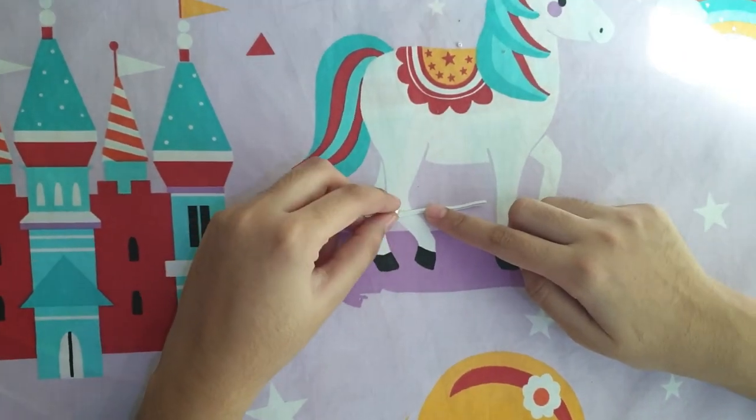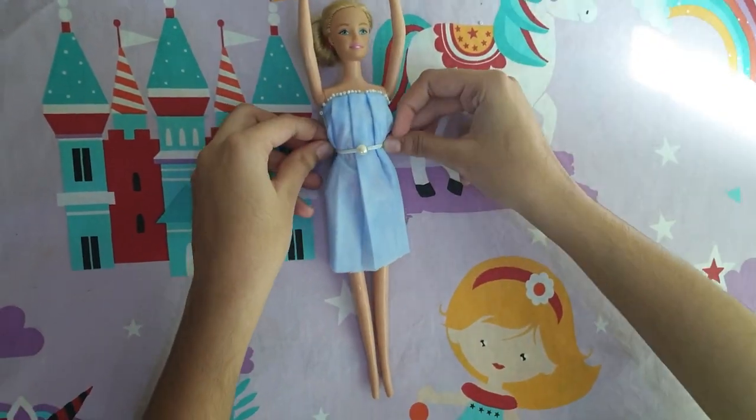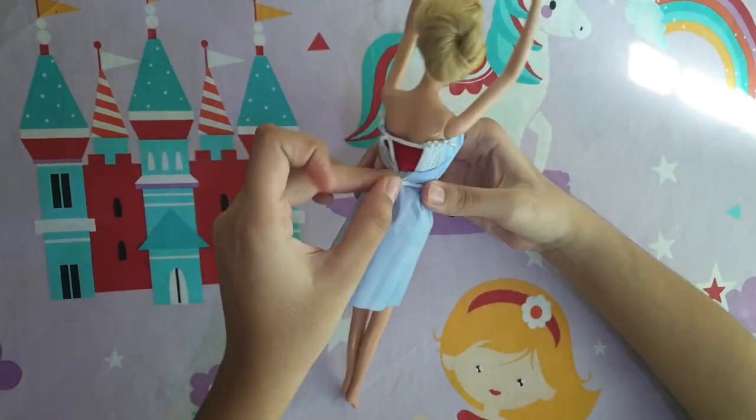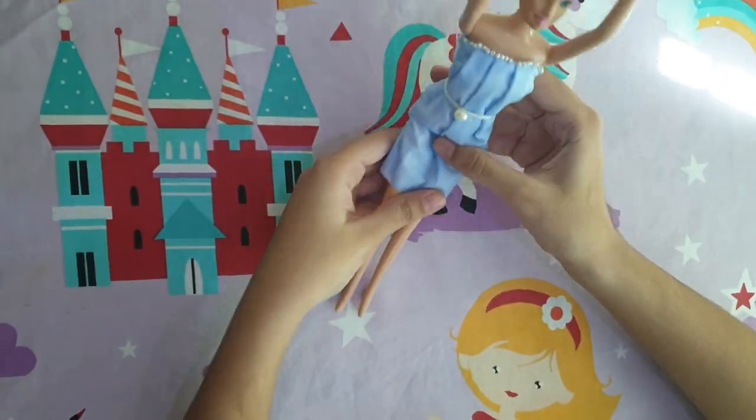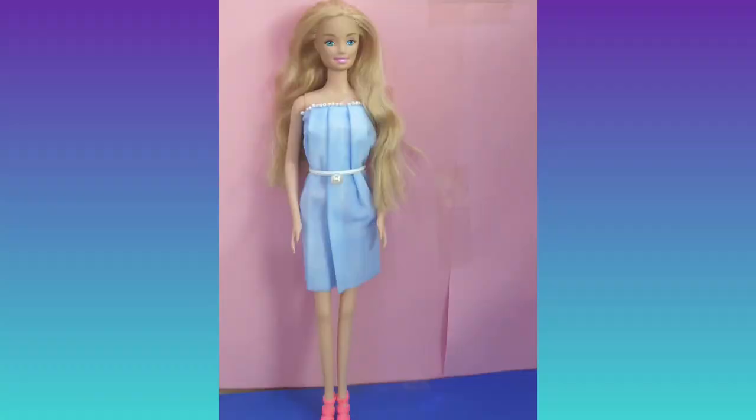Look, a stylish belt for Bella is ready! And look how pretty she is looking in this outfit, which is made with just a mask. Don't forget to subscribe to my channel and click on the bell icon. Thanks for watching!